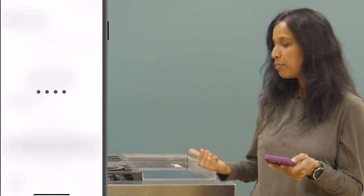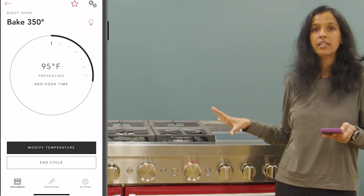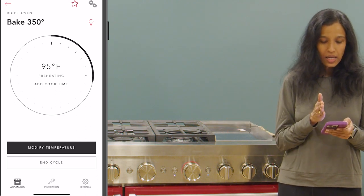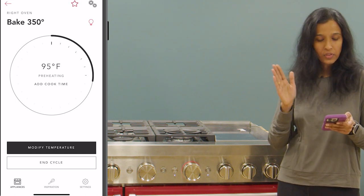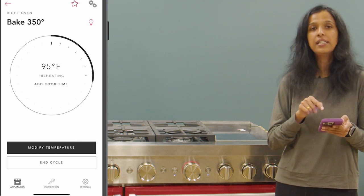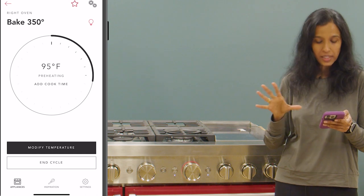The oven made a noise and we see the red light behind the knob — that means the cycle is now started on the appliance. If you look at the app screen it will say 'right oven, bake, 350 degrees', which is the cycle we started. It also shows the preheat temperature — right now it is at 95 degrees Fahrenheit, so it is in the preheat state.